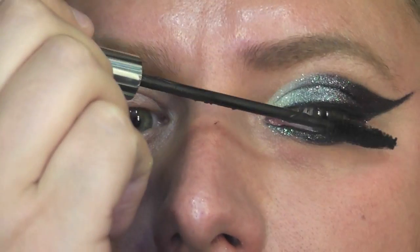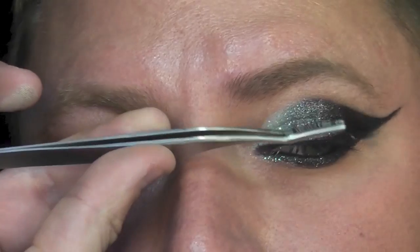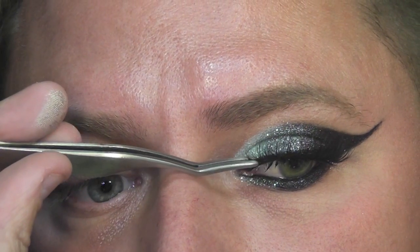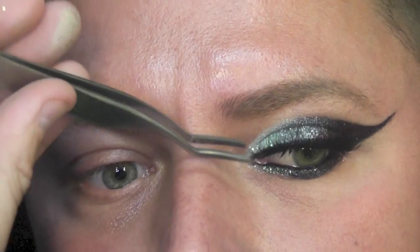Next, I'm going to use some fake lashes and I'm using an applicator here to apply it. This is actually one that I have had made just to see how they go, so you never know — you may see it in the future sometime. See how easy it is to apply fake lashes with the eyelash applicator — very, very simple. So pop them on.